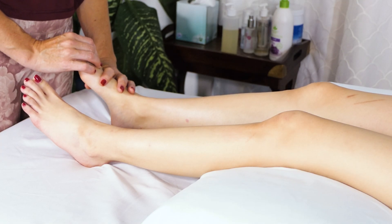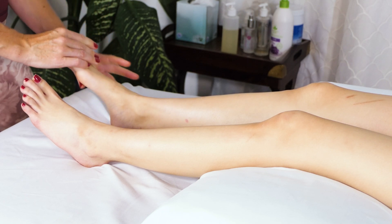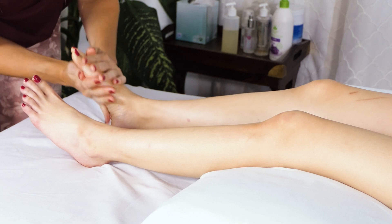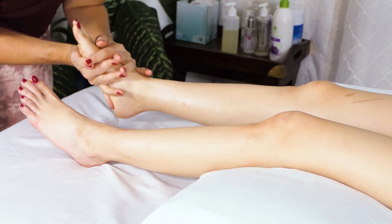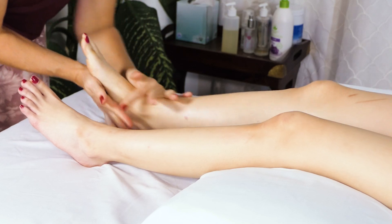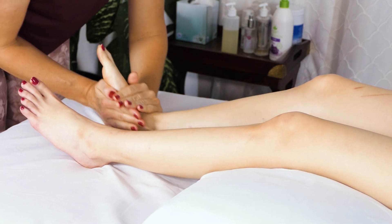When someone has shin splints or a lot of tightness in that tibialis, it's also a really grounding way to begin the massage — just helping your client to feel more grounded in their own body. It's really good to stimulate the top part of the foot, but you do need to be careful as there are a lot of nerves, so just a broad stroke like this is a pretty safe way to work, and hopefully this is helping the tibialis to just calm down a little bit.